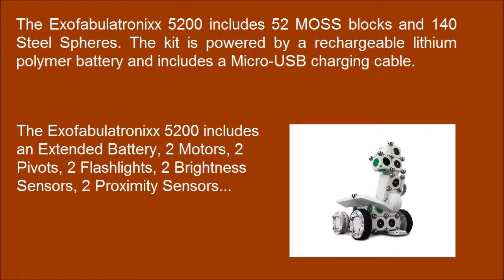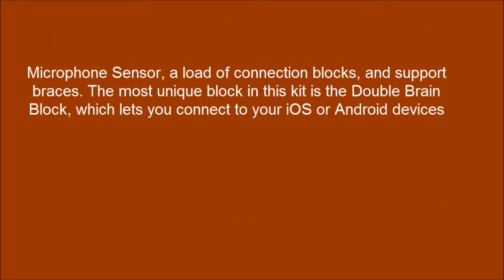Additional components include 2 flashlights, 2 brightness sensors, 2 proximity sensors, a microphone sensor, a load of connection blocks, and support braces.